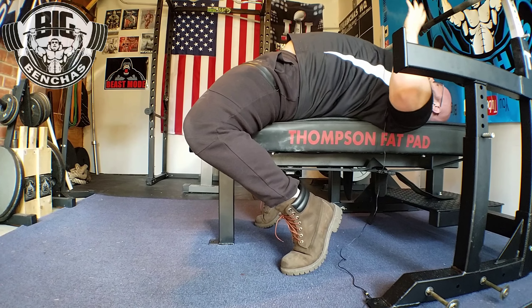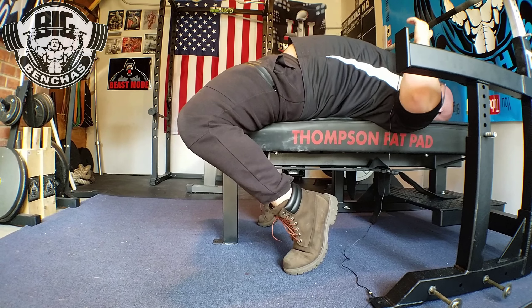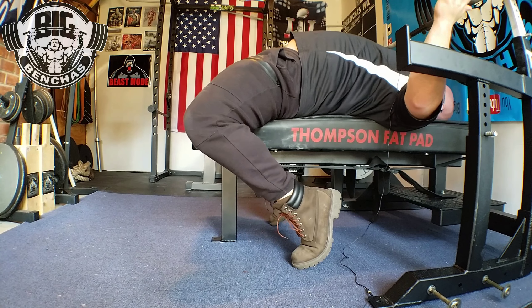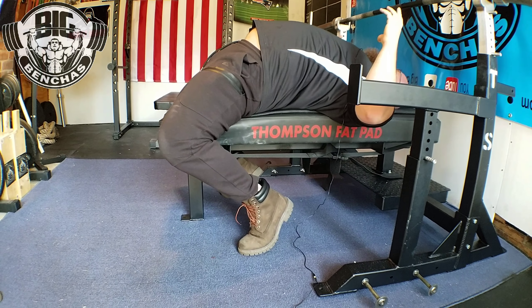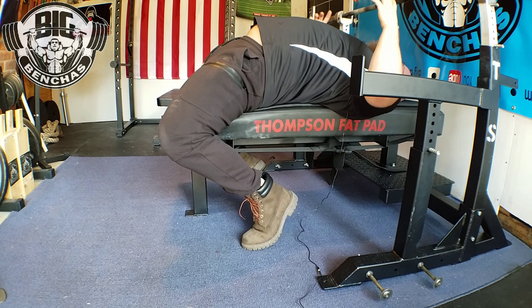More importantly, make sure the balls of your feet are on the floor. If you tuck back too far, you end up on your tippy toes — you're not very stable there. If you come forward just a little bit so you're on the balls of your feet, now you have more to plant into the floor. That's what we want with the toes-back leg drive.